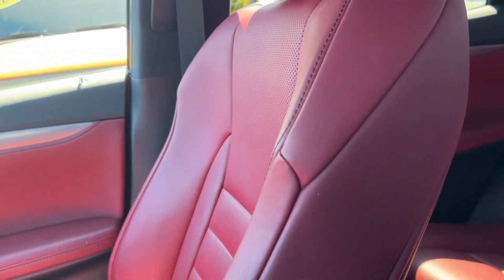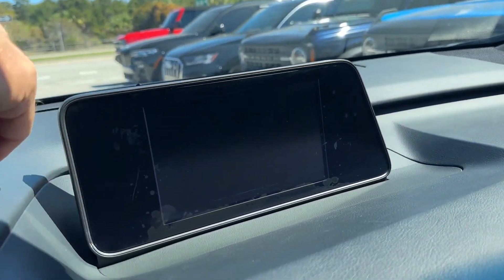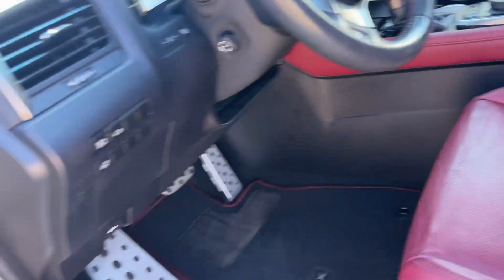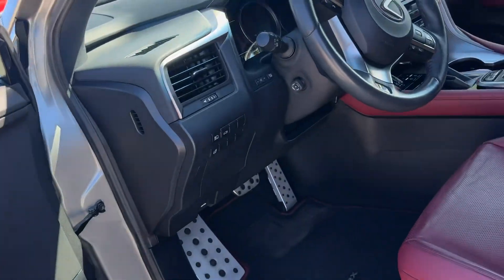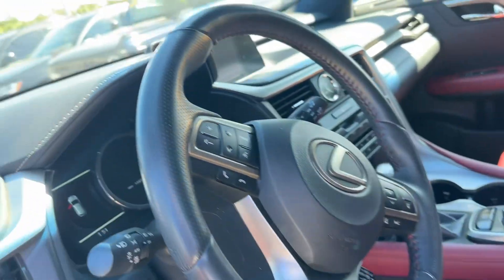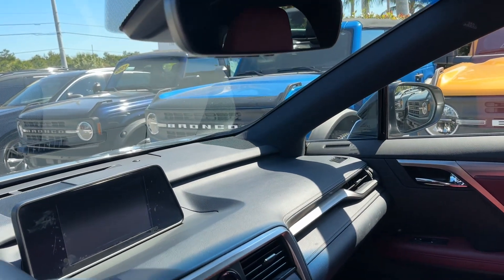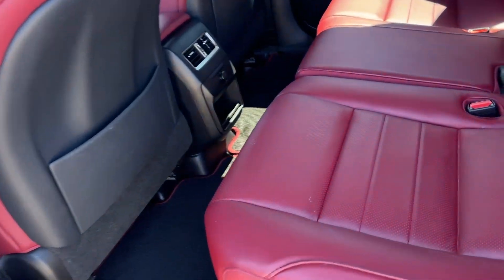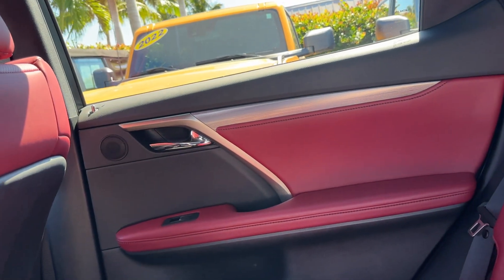Let's go inside. First thing I want to check: any smoke smell or pet smells — I don't smell any smoke or pets. Looks like there might be some fading on the screen here. Cool burgundy interior — I like that, looks nice. Dashboard looks good, I don't see any wrinkles in the leather, all the stitching looks good. The driver's side seat doesn't look like there's any excessive wear. There's a little mark on the back seat here. Headliner looks good, again no weird odors or anything.